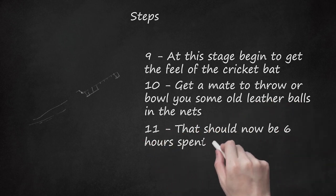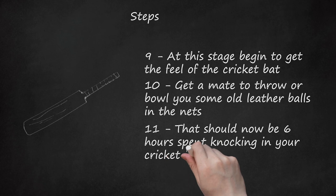That should now be 6 hours spent knocking in your cricket bat. We said it was a long process, and that is why some people prefer to pay to have their new cricket bats run in. There is nothing wrong with paying to have your bat run in as long as it is done properly. Begin to use newer balls in the nets, playing mostly defensive and gentle attacking strokes. At this stage, it is vital to keep an eye on the indentations that these newer balls make. If you have knocked it in well, there should be very few signs of indentations. Spend an hour or so with these newer balls.